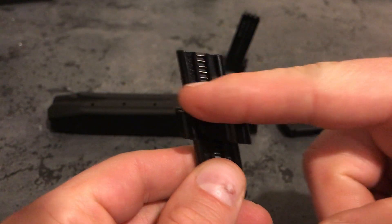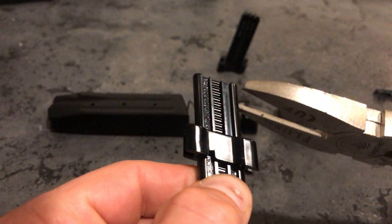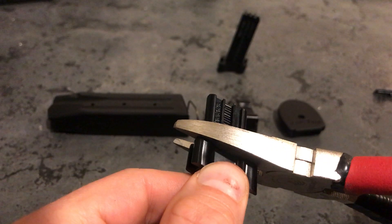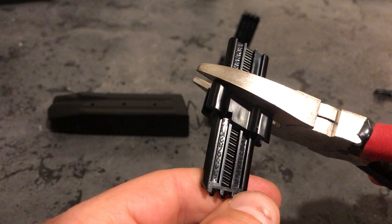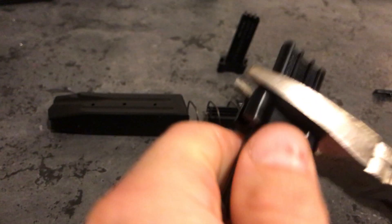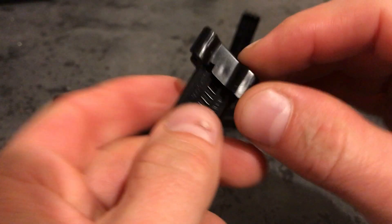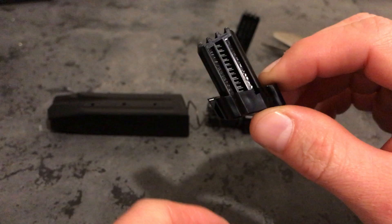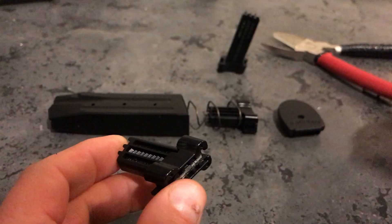What we're going to do is cut it flush with the base. You can use anything — I'm going to use some flush cut pliers, which work really well. Just get it lined up, make sure everything's even, and make sure the number is where it should be. Then it can be epoxied into place and inserted into the magazine.